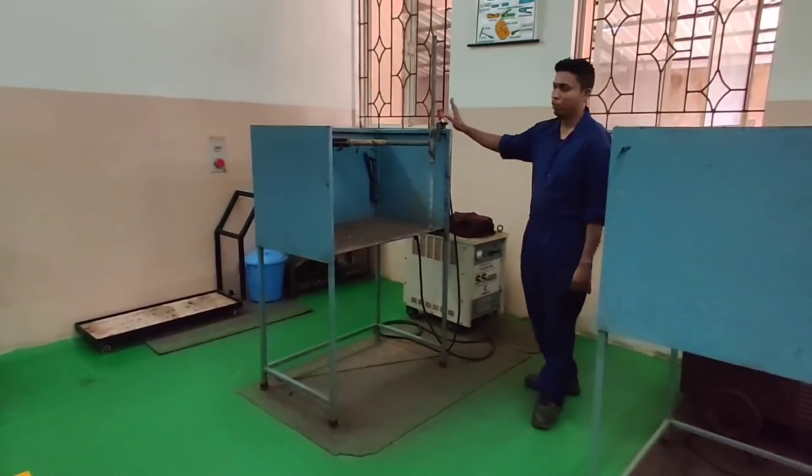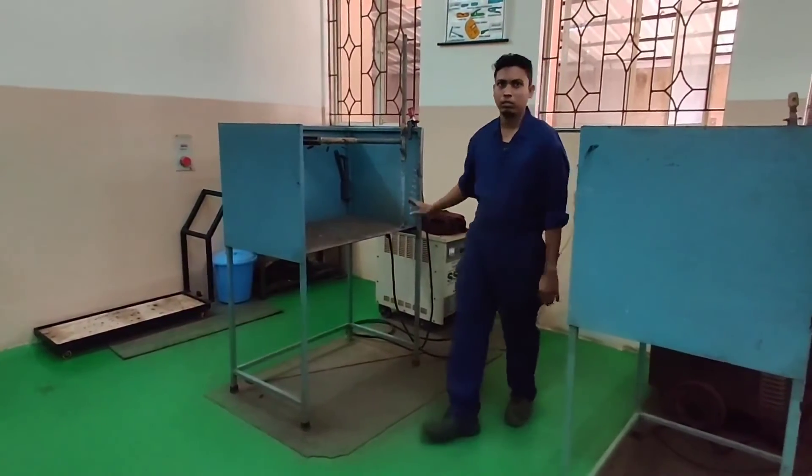If you want to go on a DC machine, you have to use the last station.